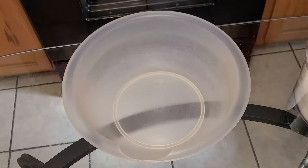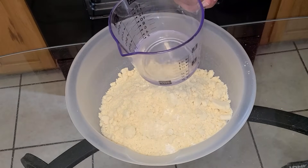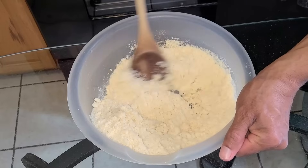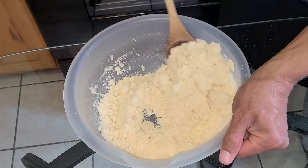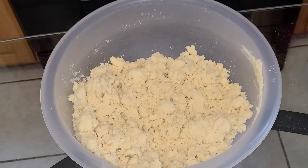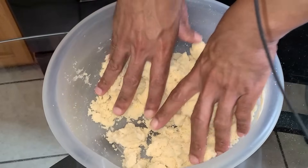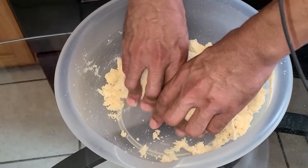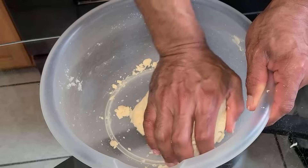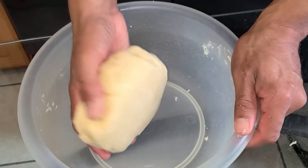That looks good. Next I'm going to transfer the flour mixture into a medium-sized bowl and add one third cup of cold water. I'll take a spoon and give this a quick stir until the mixture forms a dough. Once it starts to come together, make sure your hands are washed and clean, then form it into a dough and knead it for about 30 seconds. And there we go — our dough is ready.